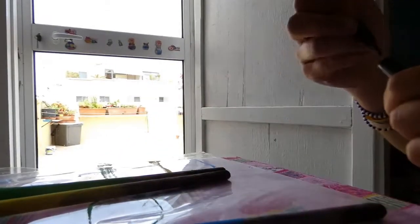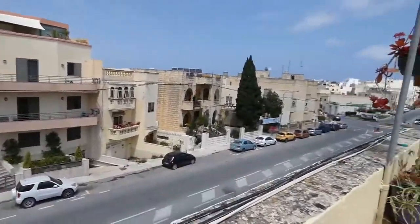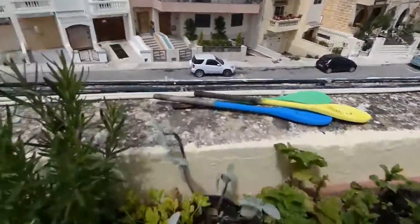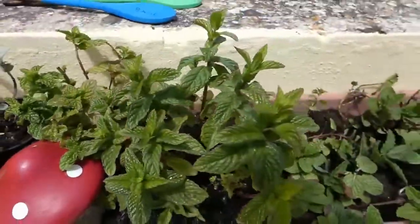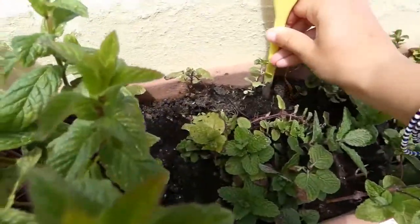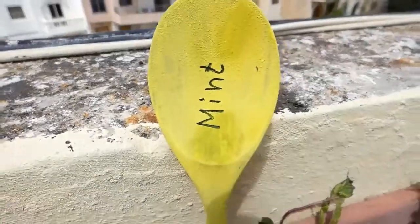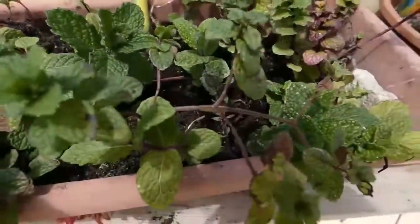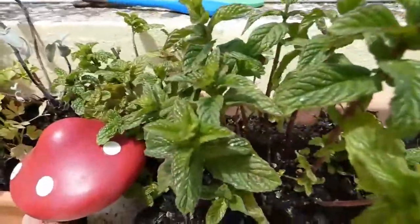And we are going to take these to the garden. This is my mint, so I will put it right here — this is exactly where I want it. I have a lot of mint.